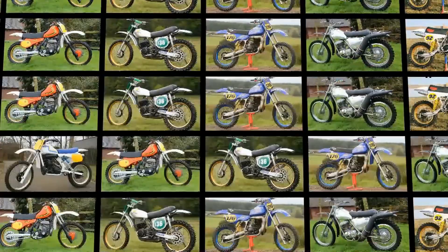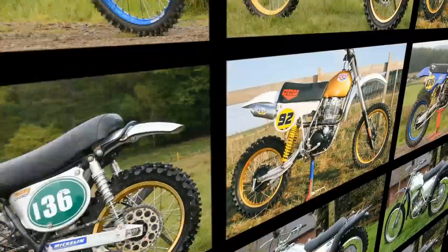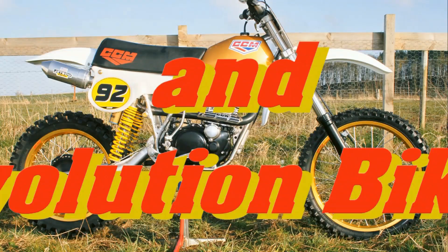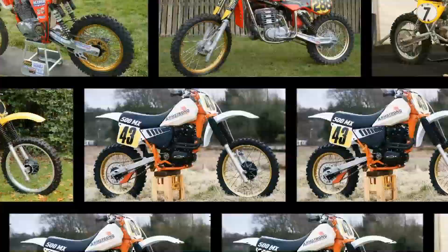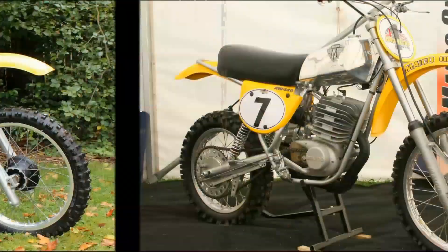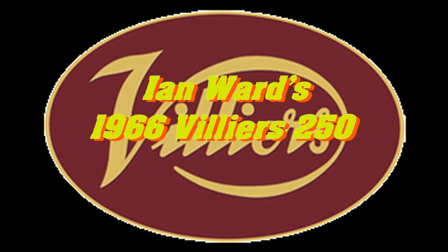Well, it's another very warm welcome back to all my internet vintage dirt bike browsers and subscribers, and thanks again for your loyalty by continuing to tune in to my classic dirt bike TV channel. I hope I still find you all safe and well during these very unprecedented times. In my next feature clip, we're going to take another look at Ian Ward's British classic, so I hope you'll stay with me for the next few minutes as we have a browse at Ian's 1966 Villiers 250.